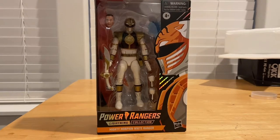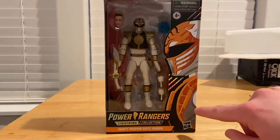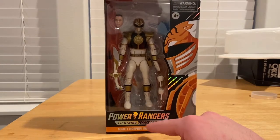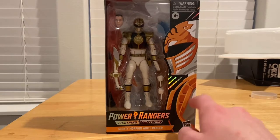Hello everyone, this is ThunderCollector here with another action figure review. Here I have another Power Rangers Lightning Collection figure — the Mighty Morphin White Ranger. Here's the front: you get the White Ranger picture, the Power Rangers Lightning Collection logo, and the Mighty Morphin White Ranger branding.